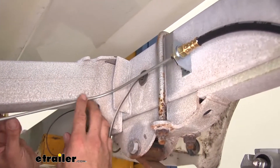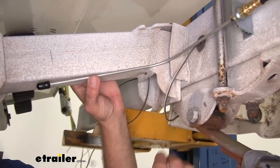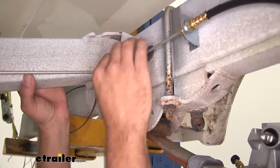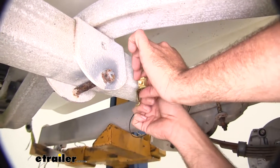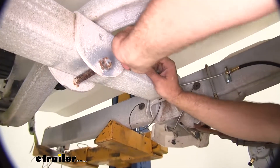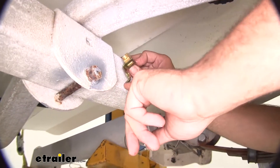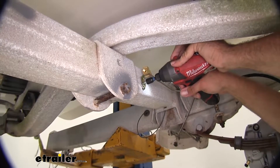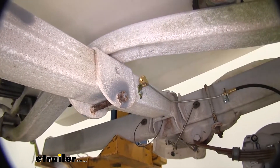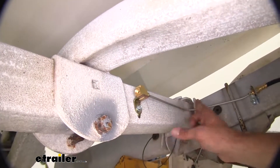Now I'm going to thread my shorter line in — I'm really just going to do these hand tight. If we tighten them all the way, we can't really adjust them or move them side to side. The last step will be to go around and tighten every one of our fittings. I'm going to mock up my T-fitting by threading that in. We'll mount that right there, drill the hole for the tab just below it, use another self-tapper to secure our T, and then going over to the passenger side we're going to do this exact same thing.